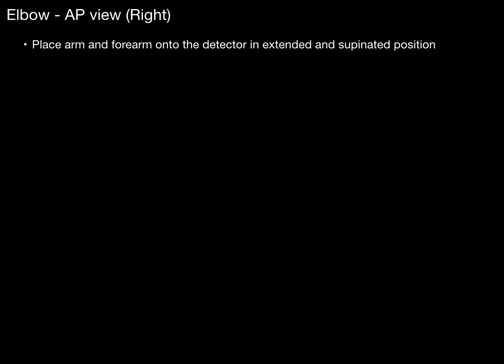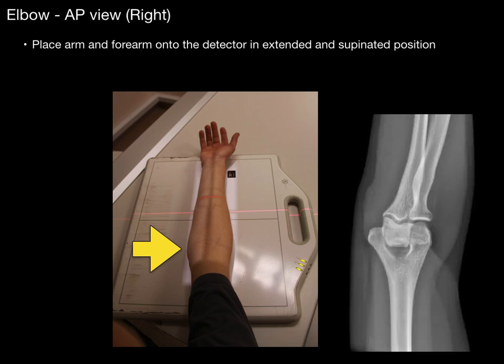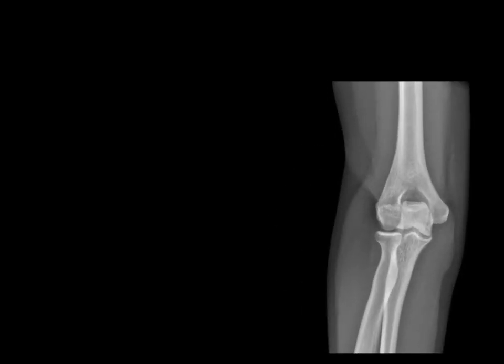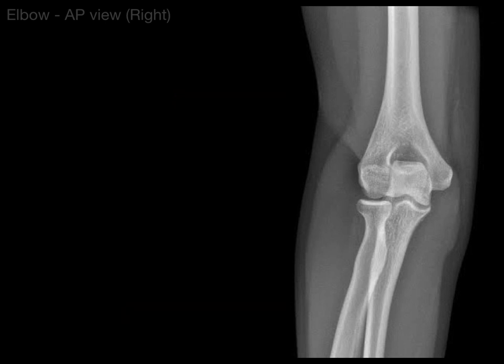First, the elbow AP view on the right-hand side. We're going to place the arm and forearm onto the image detector in an extended and supinated position. You can see where the light around the side is where the picture is going to be taken. We're going to turn it around and blow it up a little bit — that's the view we're going to be taking a look at.